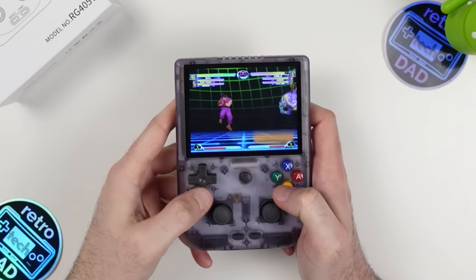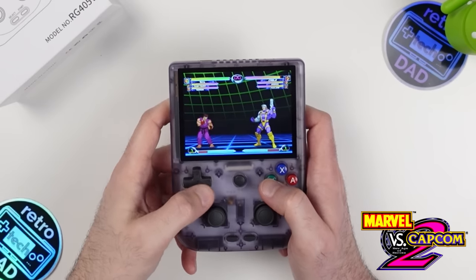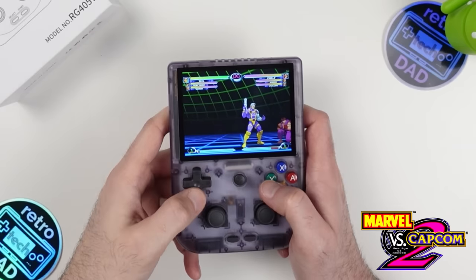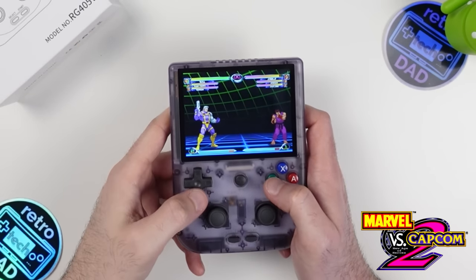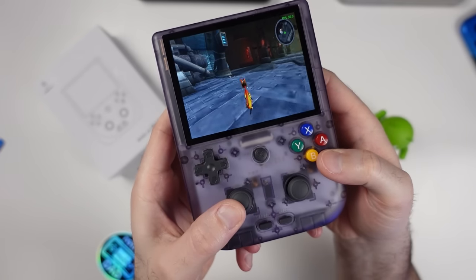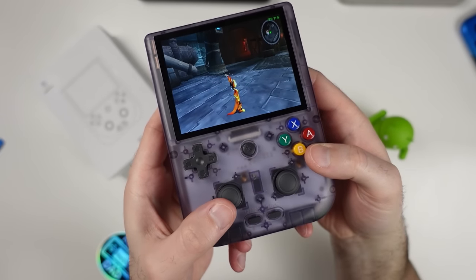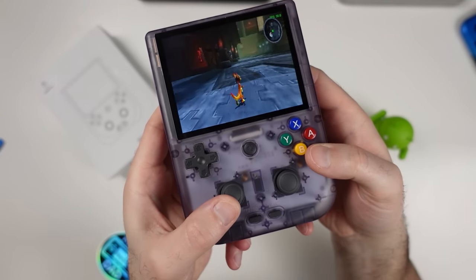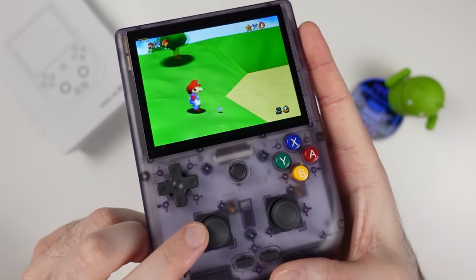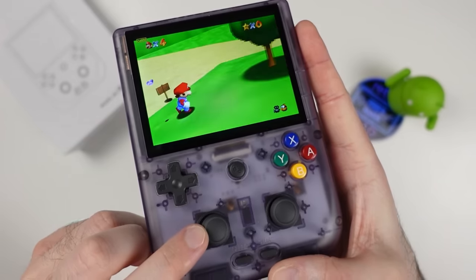Let's check out the D-pad and analog stick. I'll go to my usual Marvel vs. Capcom — this is responsive and works well here, with no issues pulling off combos, and this is pretty standard membrane-based Ambernic D-pad, which I find to be some of the best out of Chinese handhelds. For analog stick sensitivity — coming fresh off my PowKiddy X55 review where sticks were overly sensitive — on the 405V they are much better, with movement better matched to accommodate the scaling of on-screen characters. I always use Mario 64 for this test because Mario has a range of speed, and you don't want him taking right off with the smallest movement.